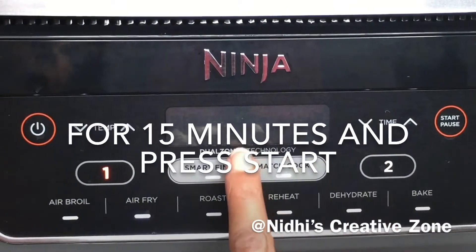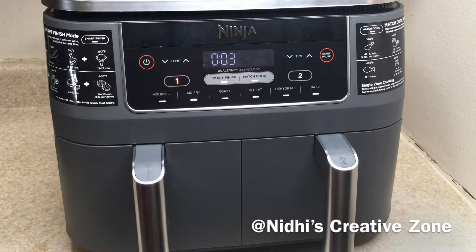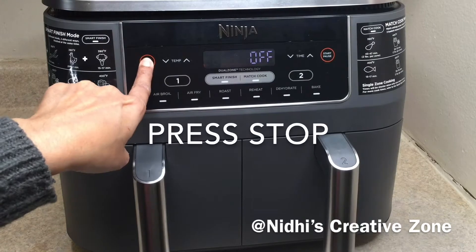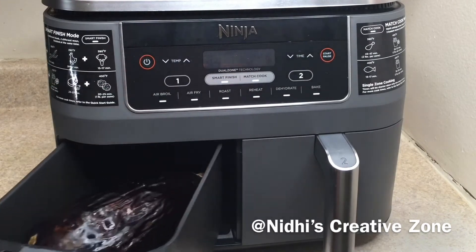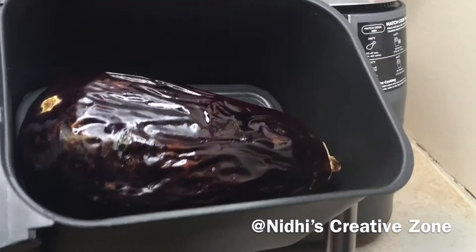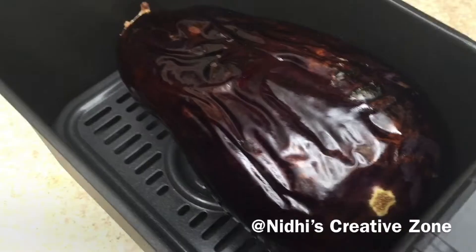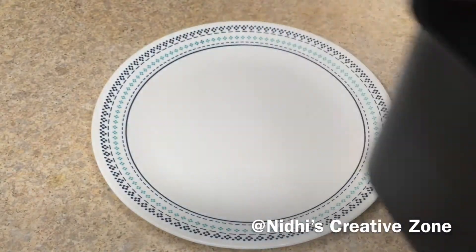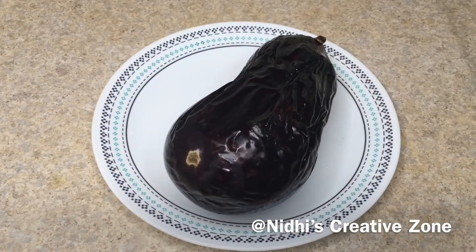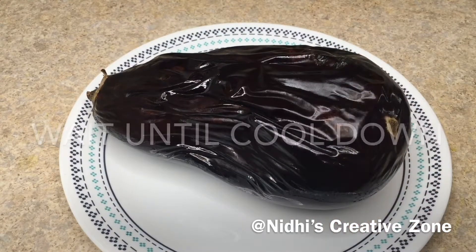Once it is done I will show you. There are 4 seconds left and now it is done. Press the stop sign and carefully remove the basket — you can see it is properly done. You can see the shrinking of the skin, which means it is perfectly done. Carefully, with the help of tongs, remove it onto the plate. Do it carefully because it is still very hot. Now let it cool down completely.